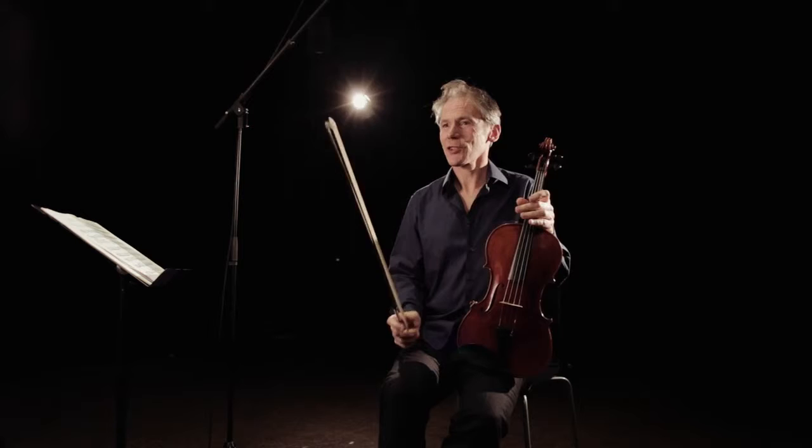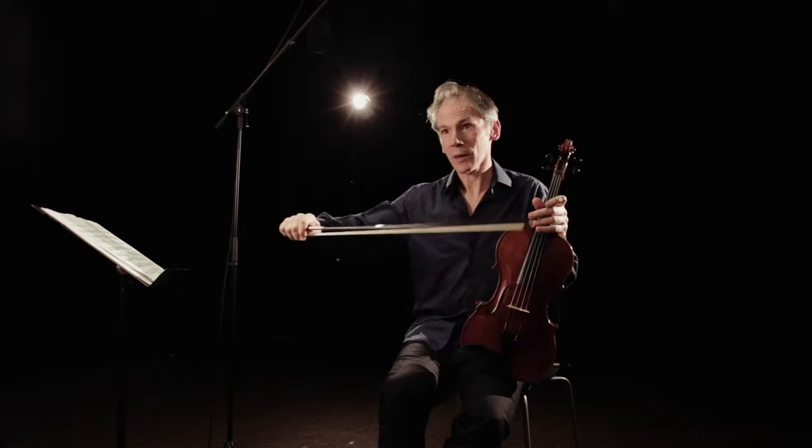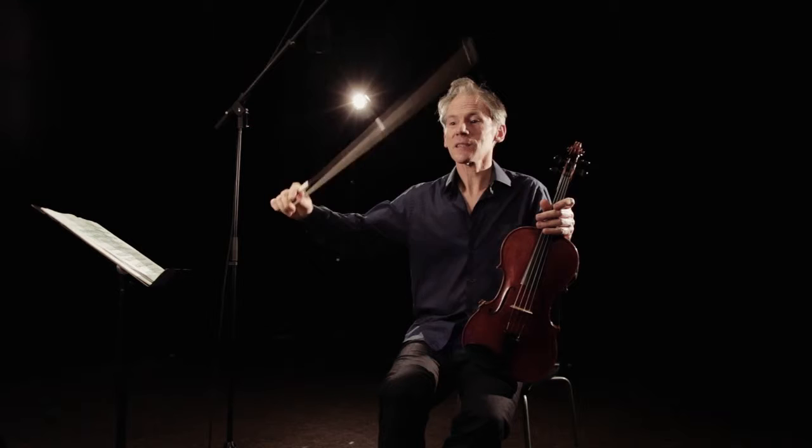Viola Spaces number 8 is called Up Down Sideways Round, which is kind of a strange title. What I'm talking about is Dimensions of Moving the Bow. I wanted to explore everything you can do with the bow, and the bow can do a lot if you just leave it alone and let it do what it wants to do. I thought it was very nice to study these dimensions.